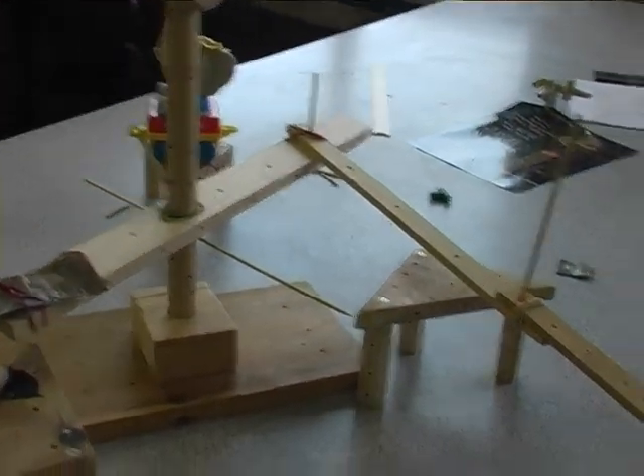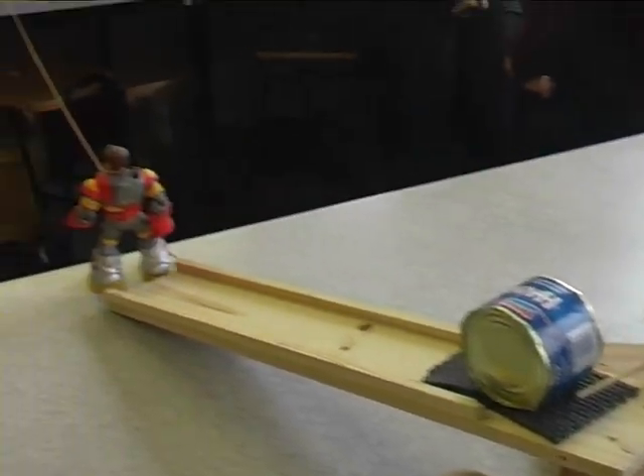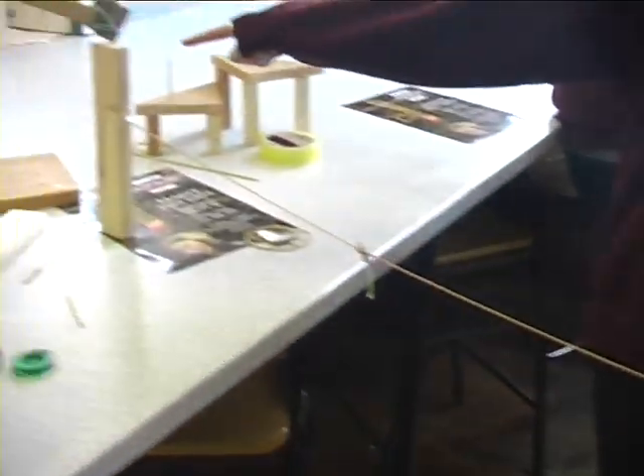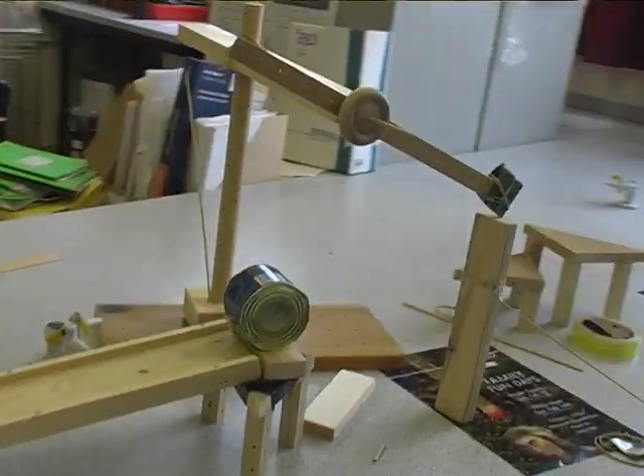When the figure knocks off, it should pull this back and hopefully knock the can off and knock the next figure off. And then when that figure falls off, hopefully it should pull this piece of wood away so that swings down and hits that, so that will fall off and make the person small.